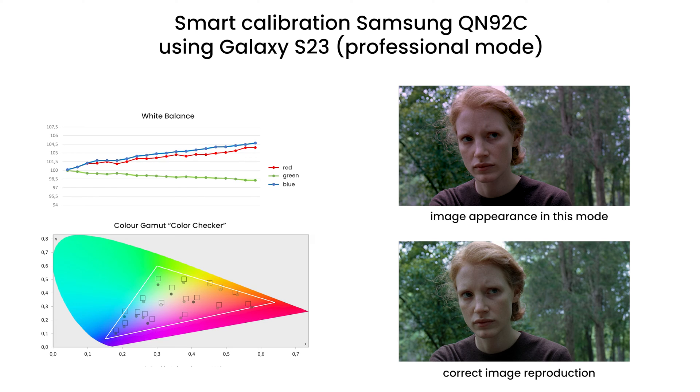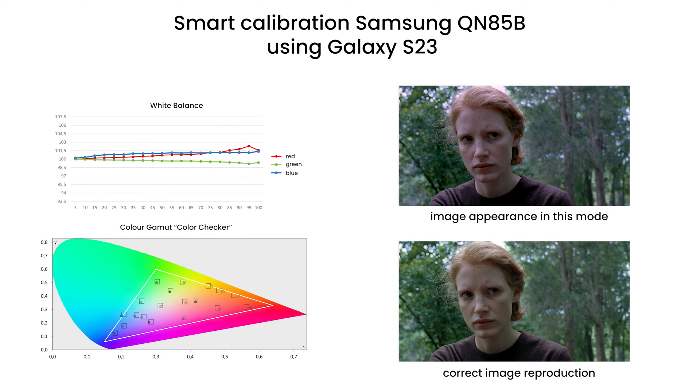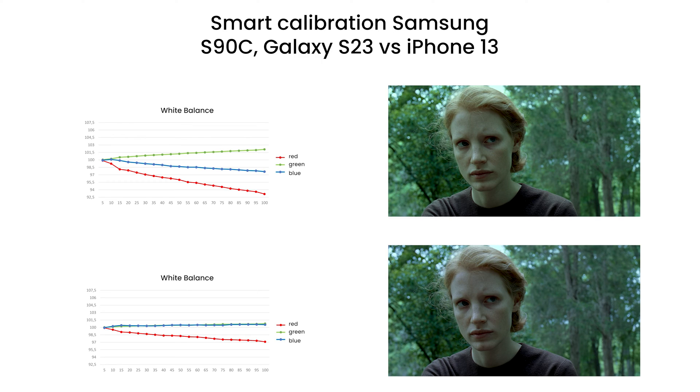Nobody likes to wait until the end of the video for an answer, so we'll start with the results. In every combination tested, the auto-calibration unfortunately degraded the image quality compared to the factory filmmaker mode, which is supposed to reproduce colors faithfully. If we compare it to the factory standard mode, it seems to be a move in the right direction, but the whole process can be easily replaced with a few clicks with the remote control, switching to a different mode. It often gives better results than auto-calibration, which proves the complete pointlessness of this feature.